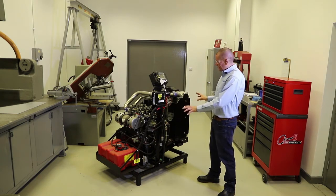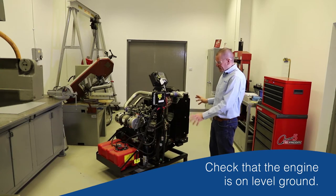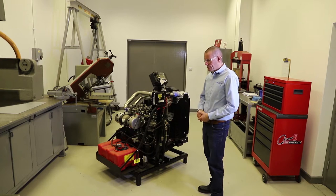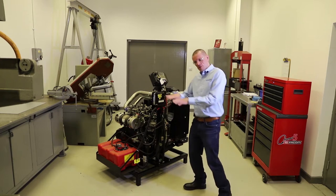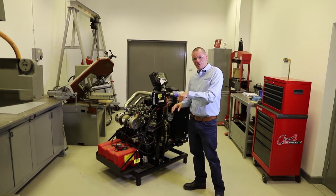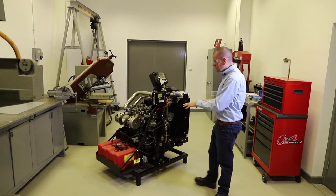First things first, we look at the engine - is it on level ground? That's quite important because if the engine is not level, if it's in a machine that's left on the side of a bank for example, then the oil is going to be sloshed over to one side of the sump or oil pan, and the dipstick won't be in the correct position.